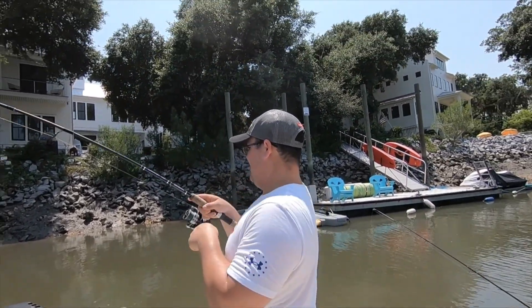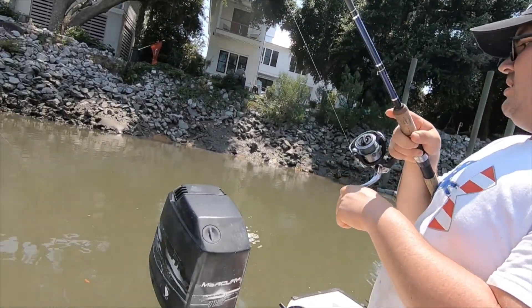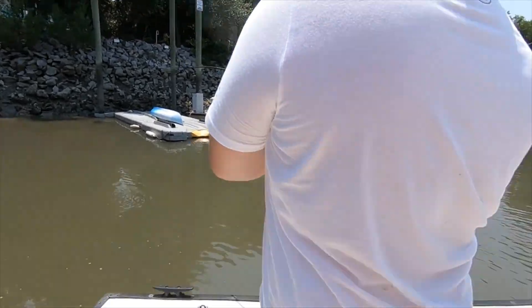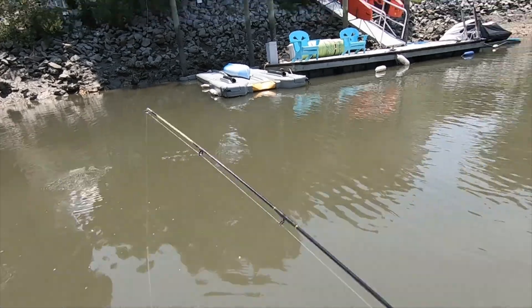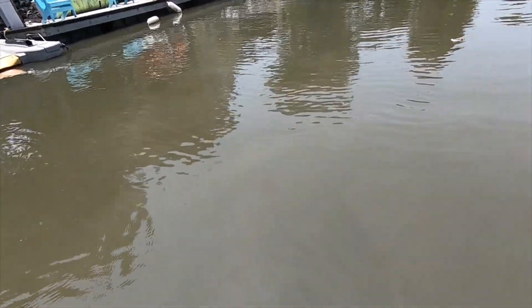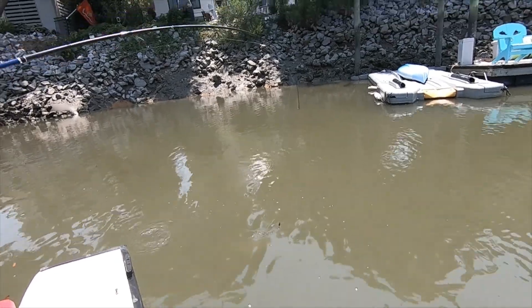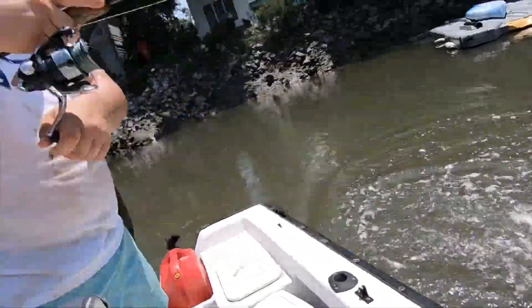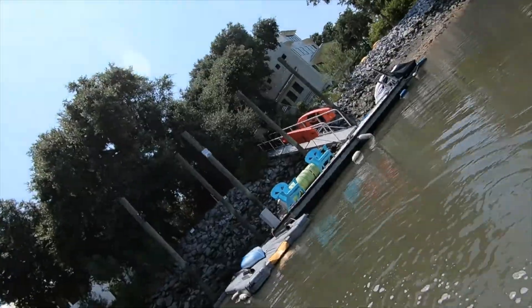Don't reel against the drag — he's pulling. Just bring him up with the rod, there you go. Keep him out of that motor. Oh nice red! Bring him over here — leave him in the water, I don't want to hurt him. This landing gets a little embarrassing.